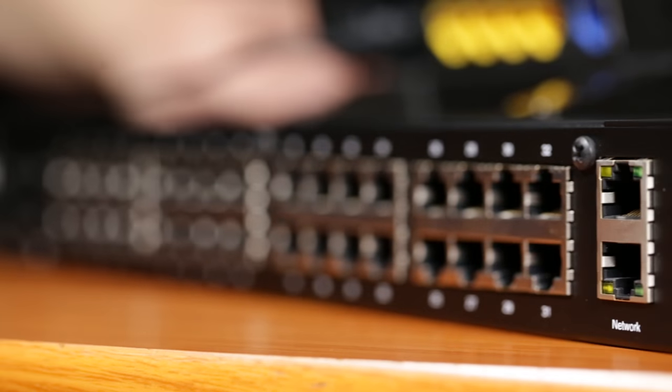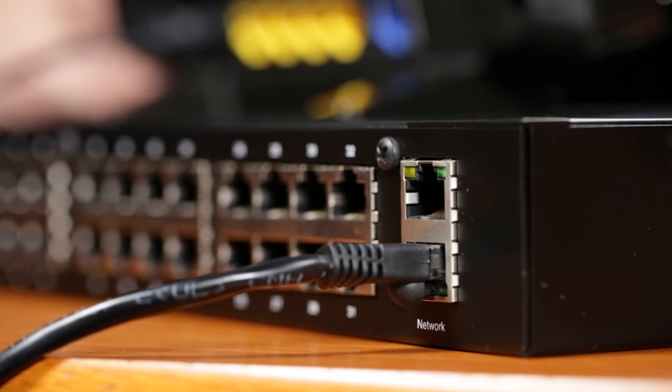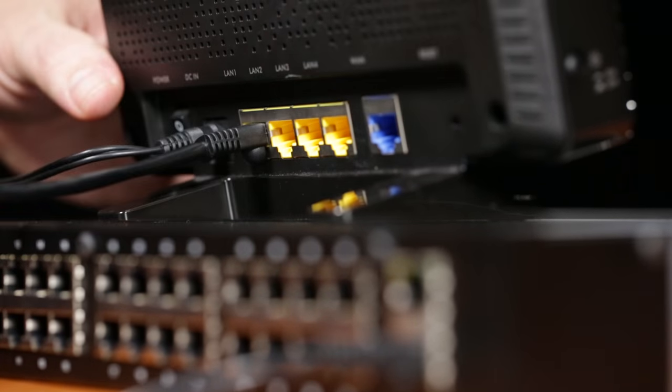The first step is going to be to plug in a CAT5 cable into the network port of the GE C5 teacher unit. On the other end of the cable, you'll want to plug it into the local area network port, or LAN, of your wireless router. Make sure it's not plugged into the internet connection port.